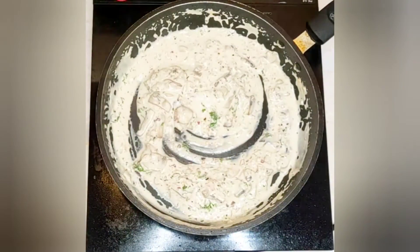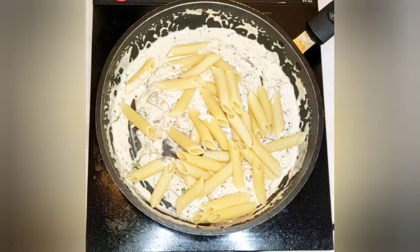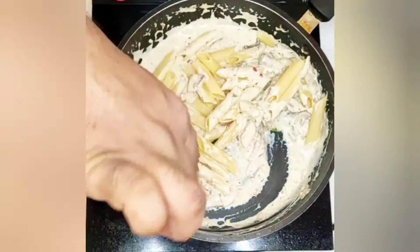We will now add the pasta. Mix it well, take it off the flame, and it's ready to be served.